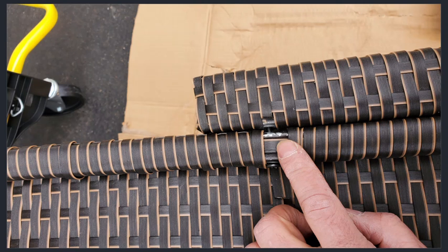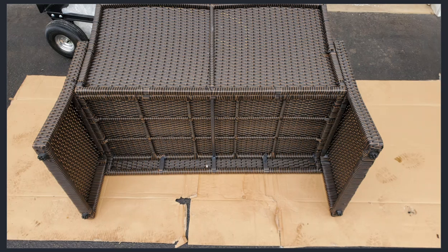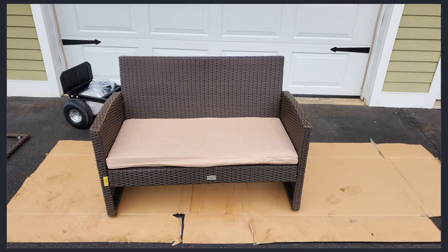Some of the paint was a little bit chipped — I'm not too worried about that. This is the loveseat on its face; you can see all the hardware on the back. And here it is with its cushion on it.